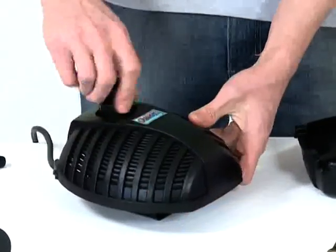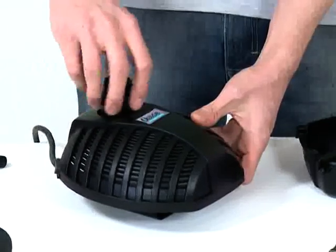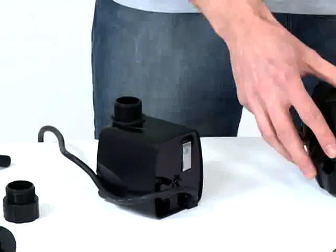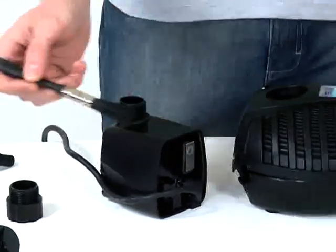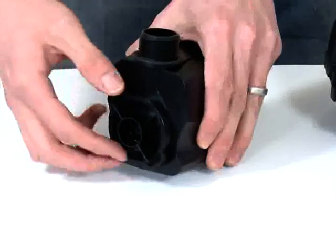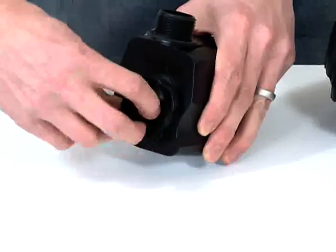Remove the retaining nut from the top of the pump and remove the pump from the casing. Clean the casing using clean water and a brush or cloth. Remove the front of the pump housing by rotating anti-clockwise, then pulling out.